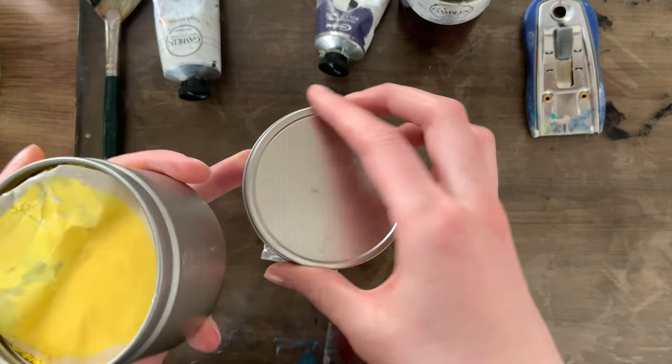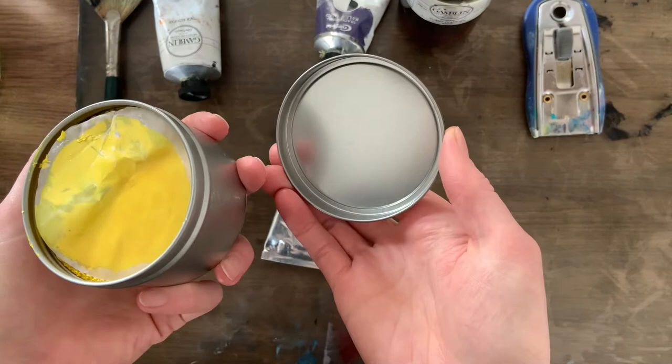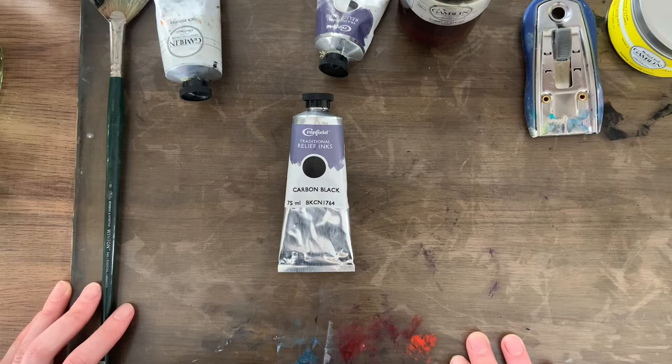The problem I have with the Gamblin pots is that they come with a little rubber band that goes around here to seal the lid on. As you can see, I've lost mine, and if you open this up, you can see this whole top layer of ink has dried out. That's okay — there's fresh ink underneath there. If I scrape this top layer off, there's fresh ink under there, but I haven't done that because I don't know where the rubber band is and I don't want to ruin the rest of the pot. Both of these are oil-based.